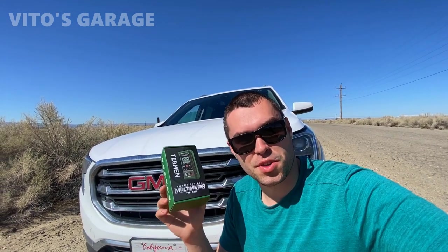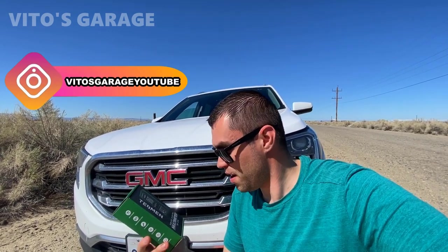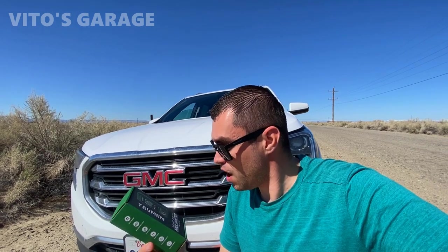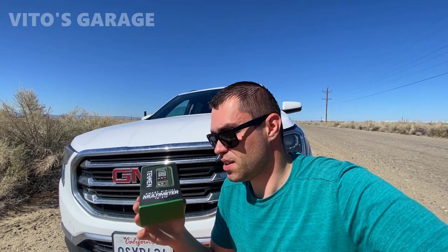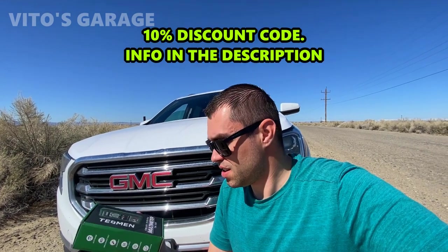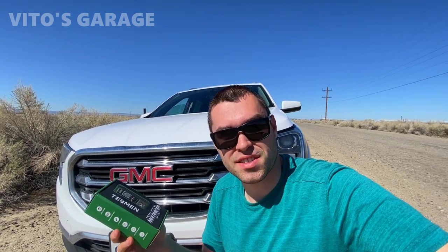It's a really cute little multimeter that I really want to test out. We're going to use it on this newer GMC car and see how it works. I'm really curious myself as well — this is pretty handy. Let's get to it, I'm just so eager to test this thing out.